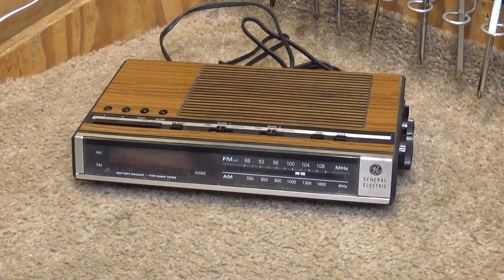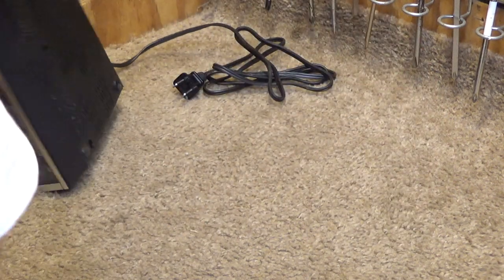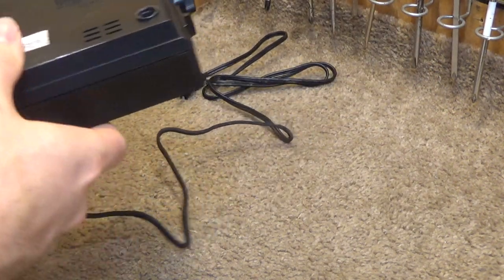Hello viewers, here is a General Electric clock radio. This is a model 7-4636D.